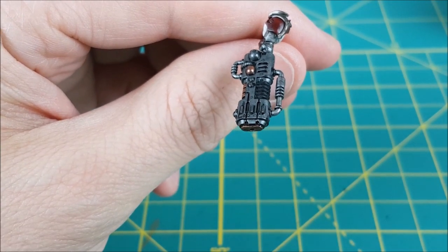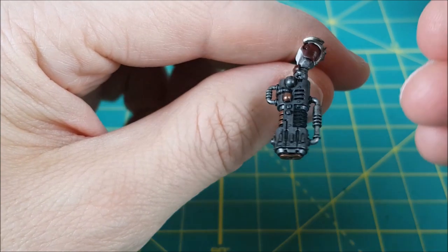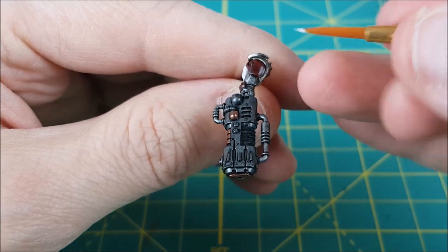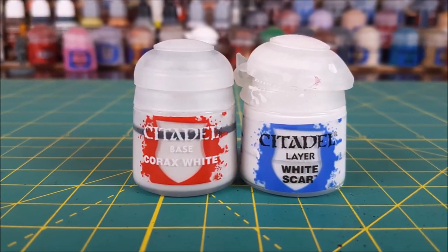Hi everyone, Mike here from Watch It Paint It, and in this video I'm going to show you my method for painting Plasma Glow. I'm going to demonstrate this on a Volkite Blaster from a Tech Priest Dominus from Warhammer 40K.